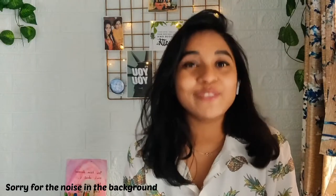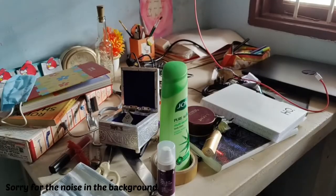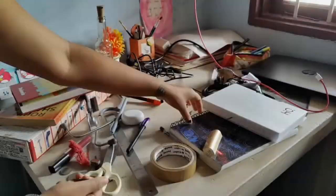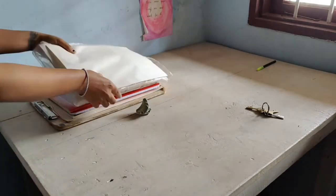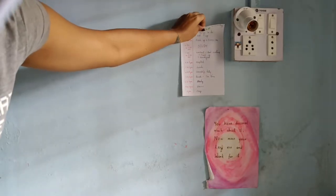I had this table where I used to dump everything — any random thing I use on a daily basis. Once I came up with the idea, the first thing I needed to do was clean up that cluttered space. I also removed a few stickers I had put on the wall and cleaned everything up.